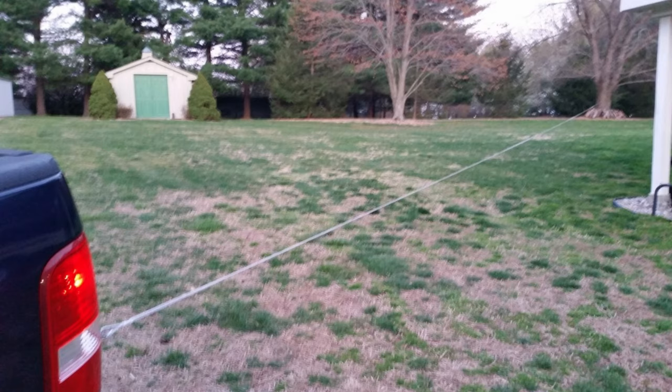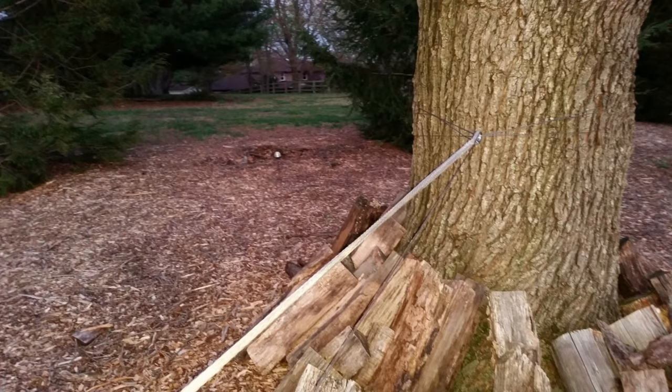You might be asking: is there a way to do this without all this yanking and pulling to stretch it out? The answer is yes. Back in the States when I do this normally, I use a pickup truck — I tie the stay to a tree.